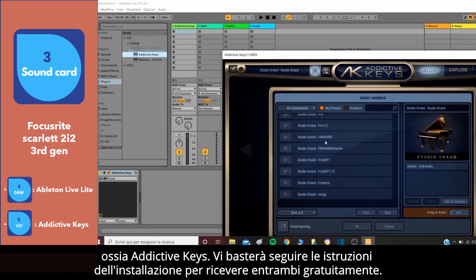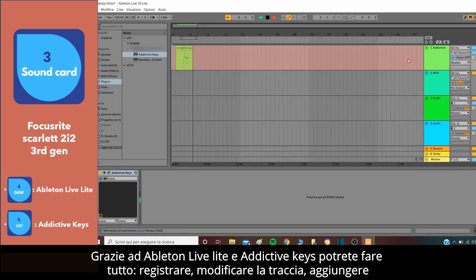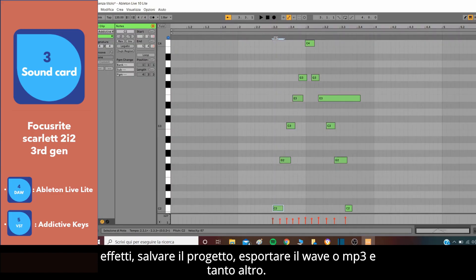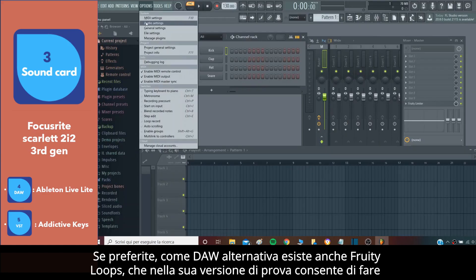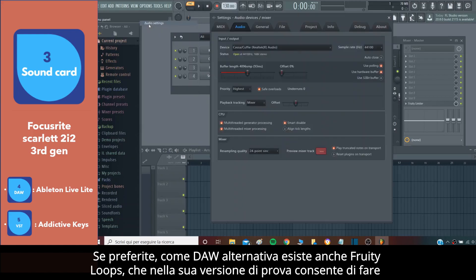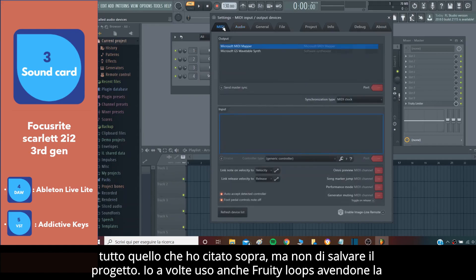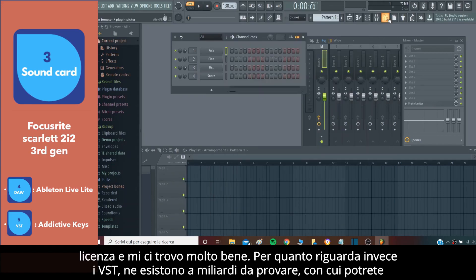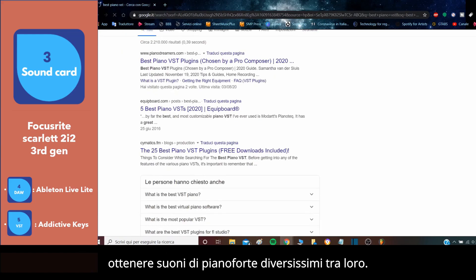Just follow the installation instructions to receive both for free. Thanks to Ableton Live Lite and Addictive Keys, you can do everything: record, edit the tracks, add effects, save the project, export the WAV or MP3, and much more. If you prefer, as an alternative, there is also Fruity Loops, which in its trial version allows you to do everything mentioned above but not to save the project. I also use Fruity Loops sometimes, as I am licensed, and I am very happy with it. As for the VSTs, there are many to try, with which you can get very different piano sounds.